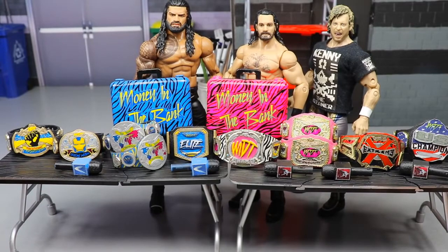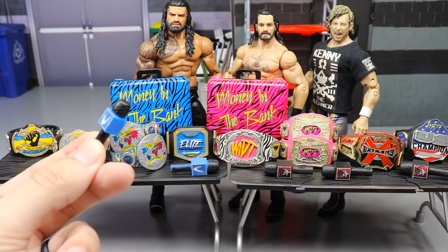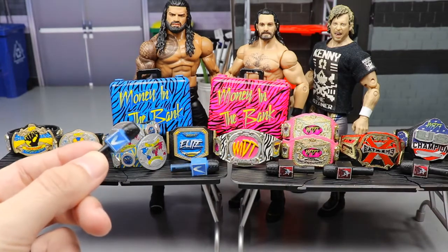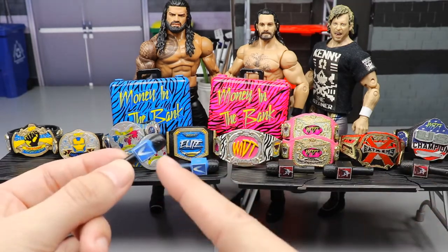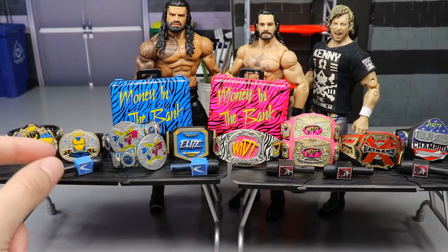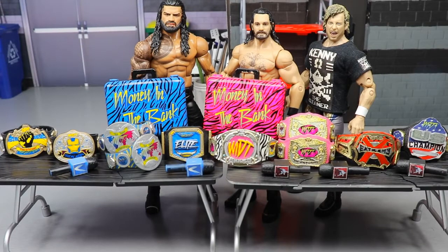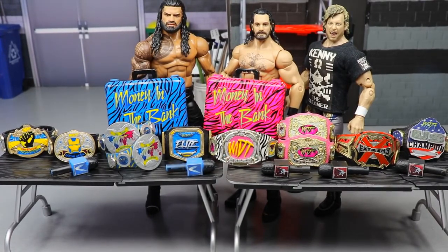You don't have to use custom belts — you can use regular WWE titles. For microphone props, I got them from Ringside Collectibles announce table playsets. I then hit up Curb Stomp City with my custom graphics, got them made into stickers, and put them on the mics. If you don't have money for all that, maybe just paint your logo on your mics. Really, all you need to pick fed is figures and a camera.